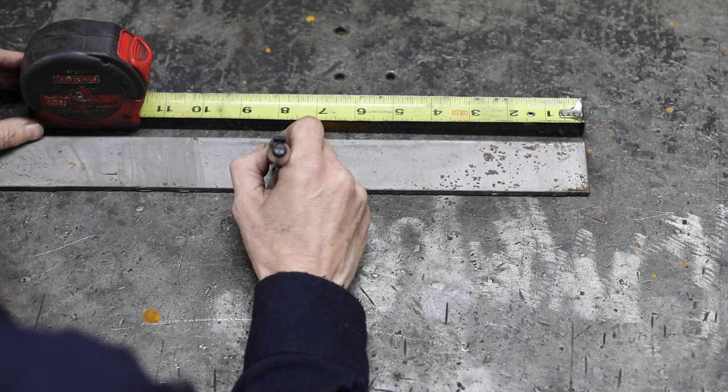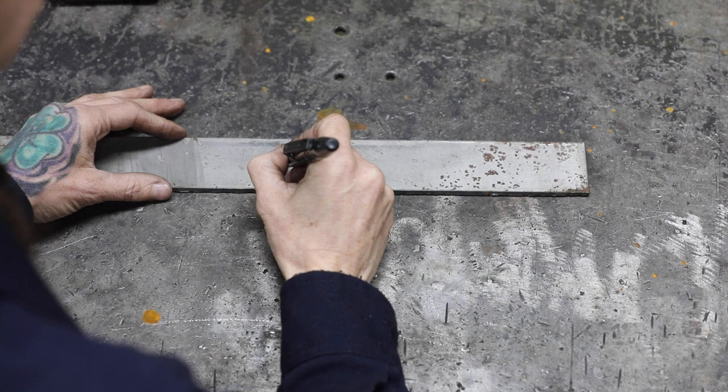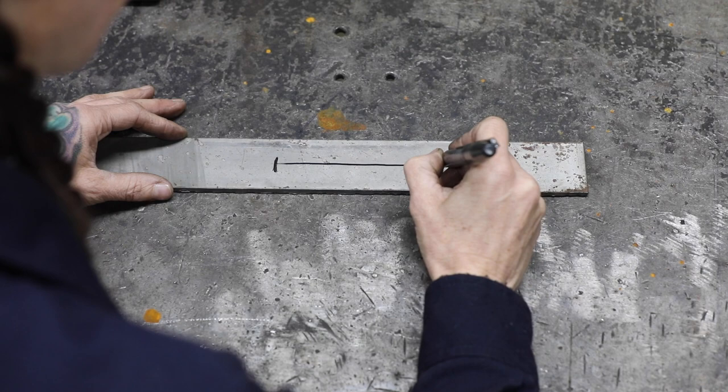For the first step, go ahead and mark your material at 8 inches. A feather is organic and can be different sizes, but for this one I'm going at 8 inches. Next, mark a line approximately straight down the center of the length of your feather. This is going to mark out your spine.